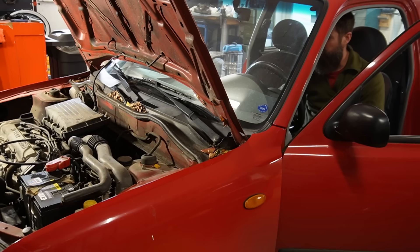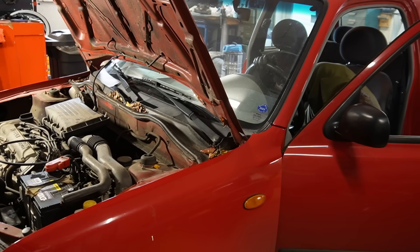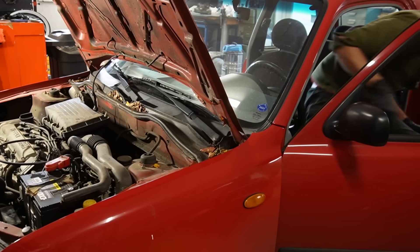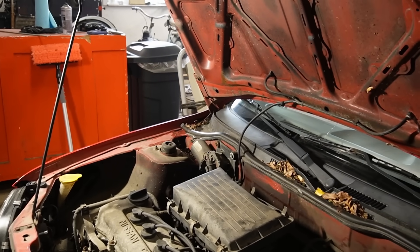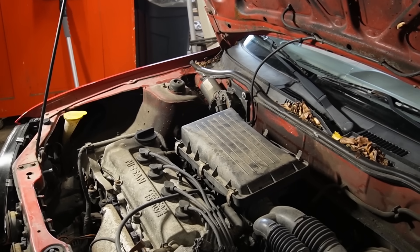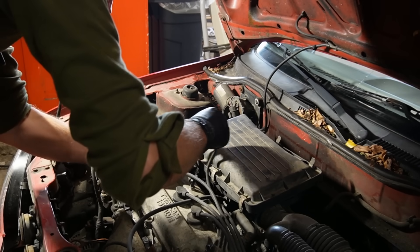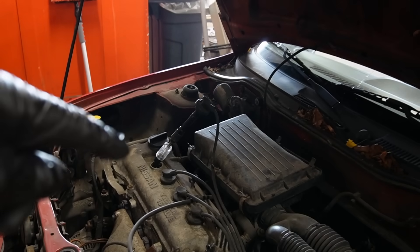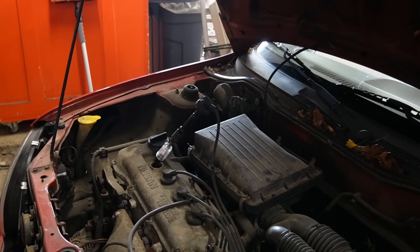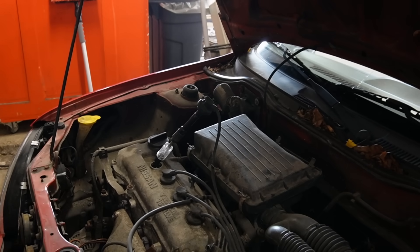Now I can hear the fuel pump. It is so close to catching. I'm gonna remove the fuse again because I don't want to flood the engine completely while trying to make it run. And now I'm just gonna check for spark on all cylinders because I'm a bit puzzled otherwise what this could be caused by. But if it's only sparking on one, then of course that would be a problem. So I'm just gonna check that to rule it out. Let's switch off the light because it would be easier to see.